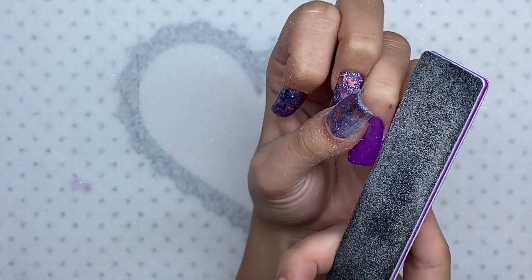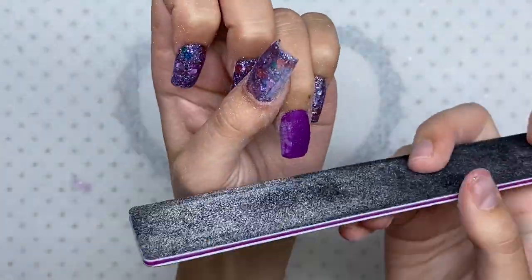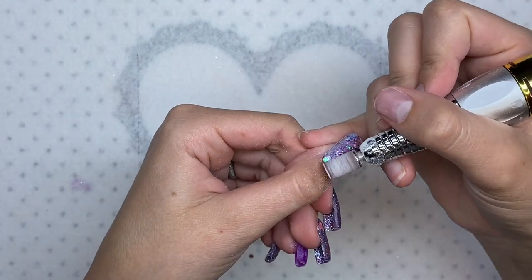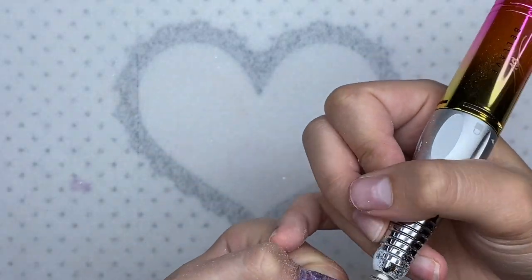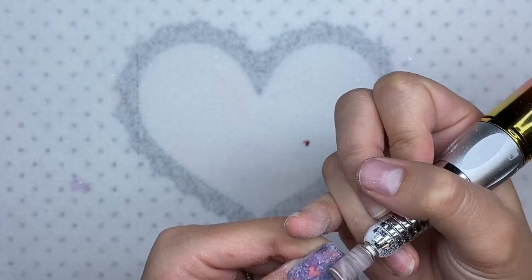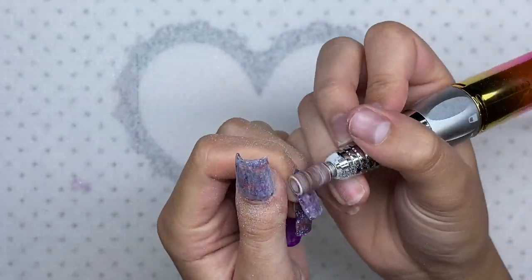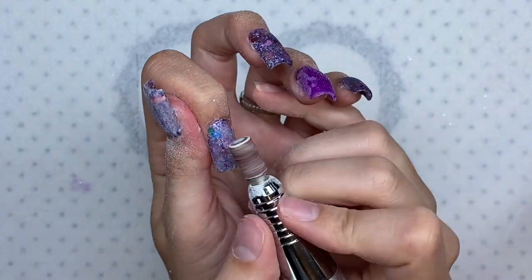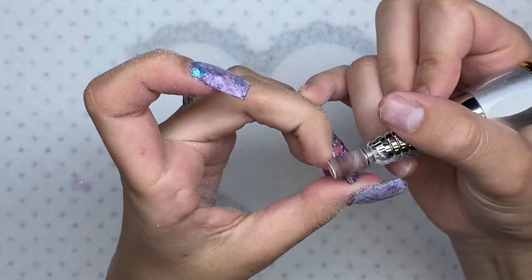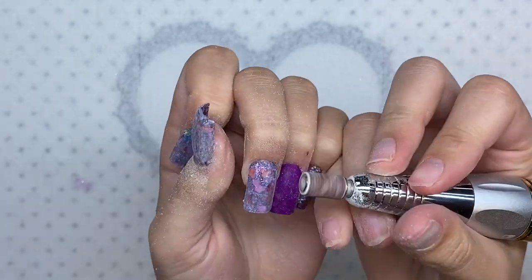I'm now taking my 100/180-grit hand file and doing some quick filing and shaping to the nails. Then I'm going to go in with the Bellavina Professional 2022 e-file — I do have a review of this nail drill up on my channel, linked in the cards. If you are looking for a good e-file, this one is available on the Double Dip website and I have a discount code where you can save 40% off — that code is Brandy40. I'm using a fine-grit sanding band at a low speed since the nails are short and not super bulky, so I don't want to over-file. I'm running it along the nail to make sure it's smooth and sealing in the cuticle.